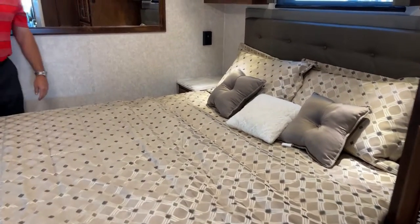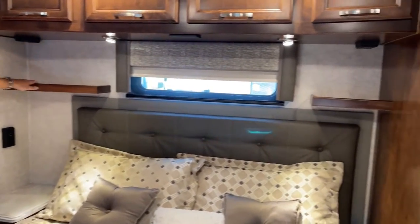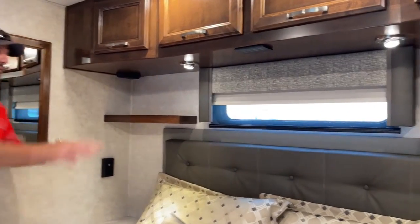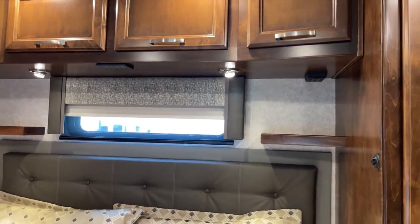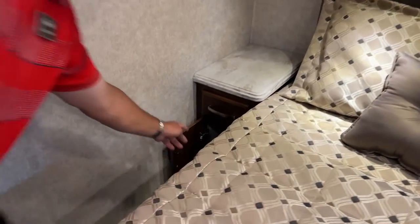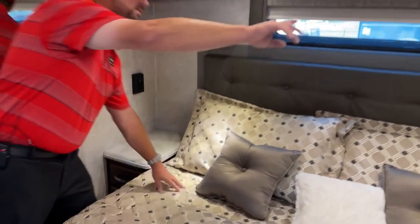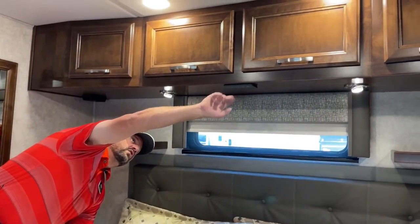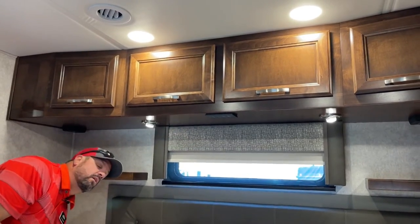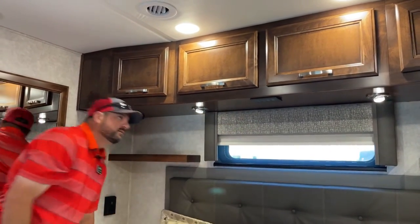On both sides of the bed, you've got shelving for your phone, purse, wallet, keys, or any smaller item, plus USB and 110 outlets in those areas. Over here you also have USB and 110 outlets, a small drawer, and a cabinet door for storage that goes pretty deep. Up above, there are generator controls, reading lights, water pump control, bath lighting, and an all-lights-on and all-lights-off button right above your head — a nice feature that Renegade offers.